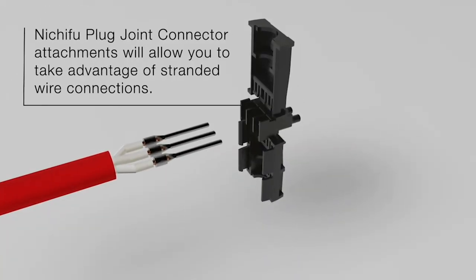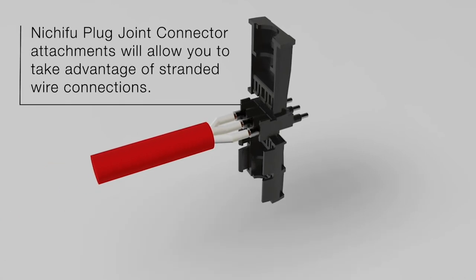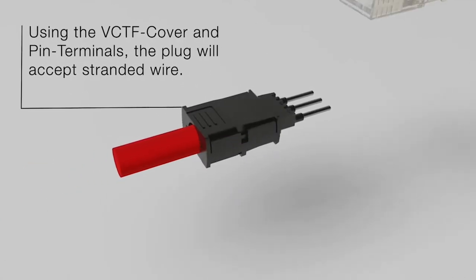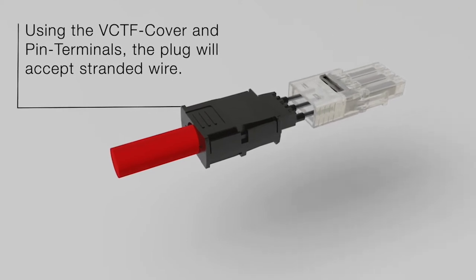Nichifu plug joint connector attachments will allow you to take advantage of stranded wire connections. Using the VCTF cover and pin terminals, the plug will accept stranded wire.